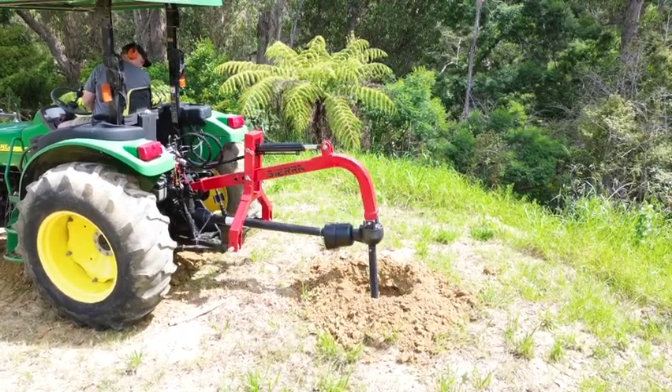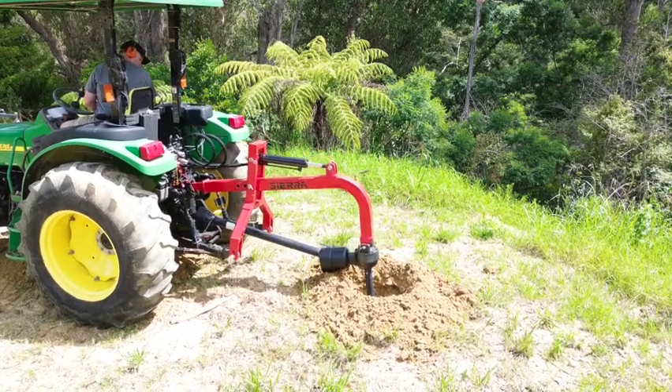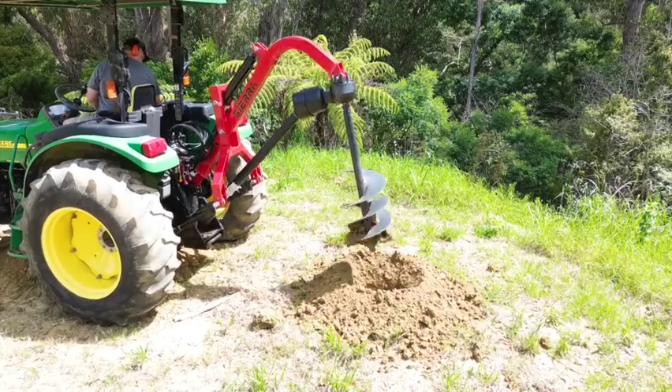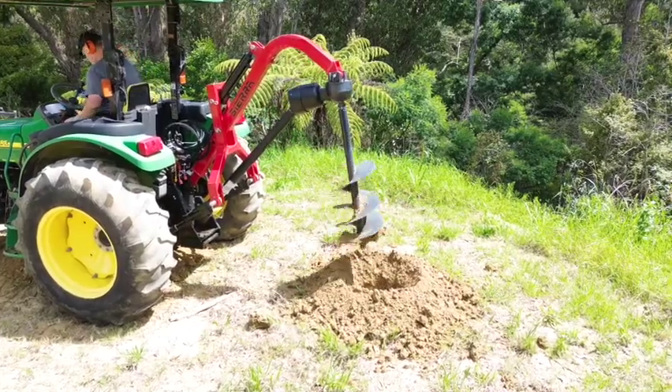It'll put down pressure on it, helping it bite into harder ground. It's ideal for clays and hard-packed soils. This is just going through clay on the video.